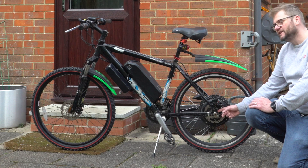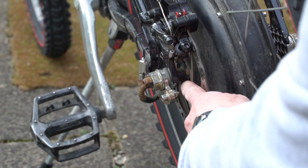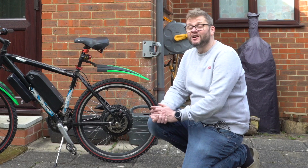At some point, this wheel had been removed — the tire had been changed — and as it had been pulled out, that washer ended up sitting on the inside of the frame. And that was the problem. So hopefully that's useful.